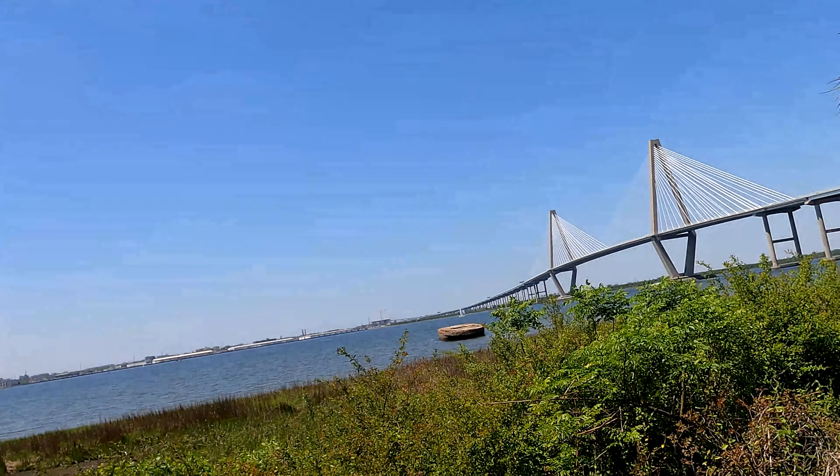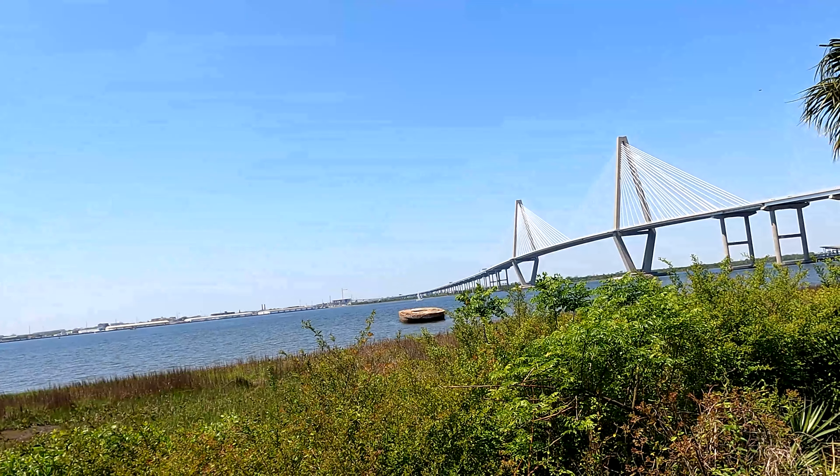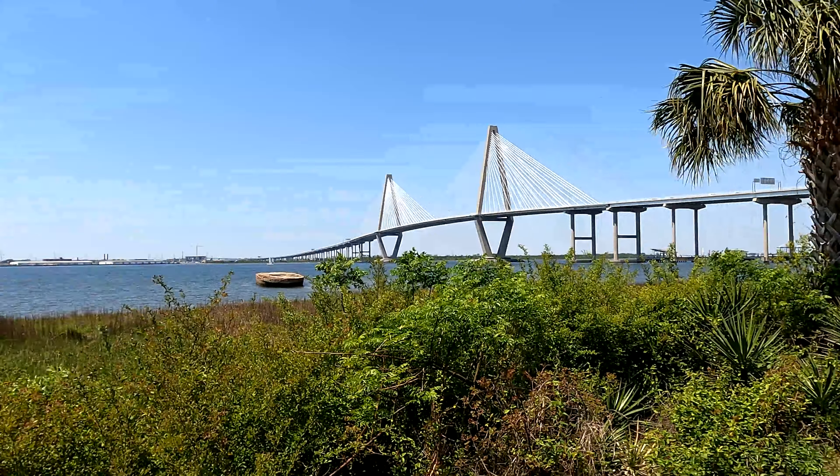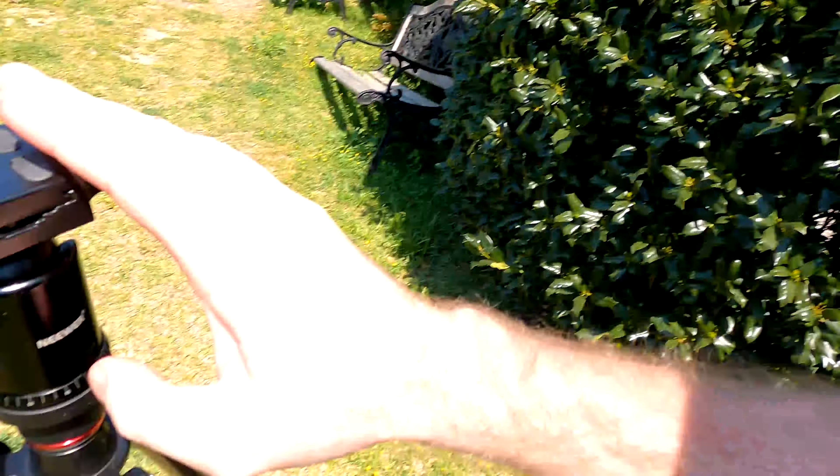Here's the view. Gorgeous, right? So what's going to happen to all that water? It's just going to be like glass. Now, there's really two things you need to do this: one, the tripod, and two, an ND filter. And obviously the camera. Let me get stuff set up and I'll show you what we can get.